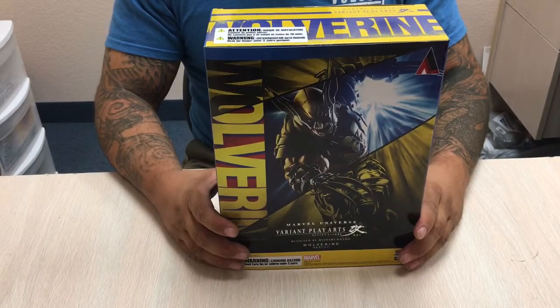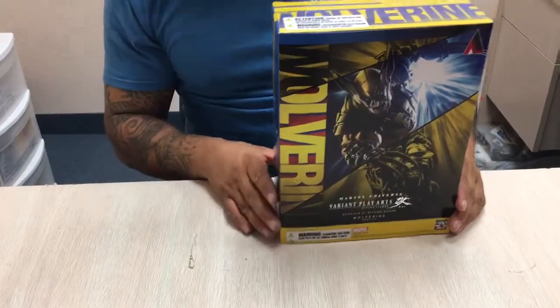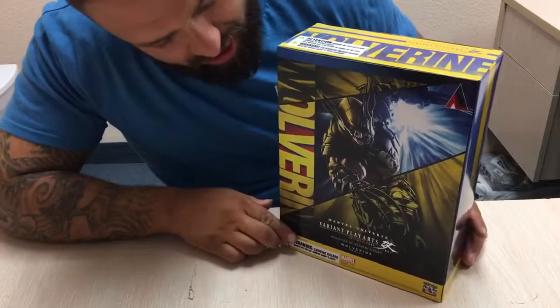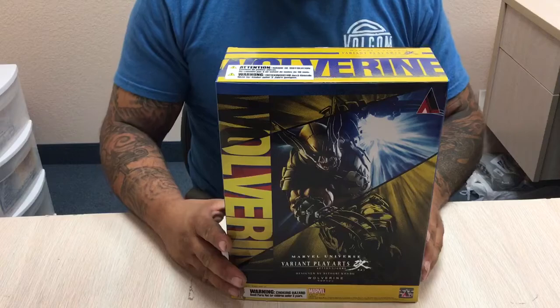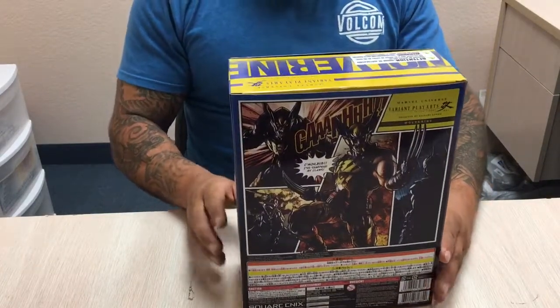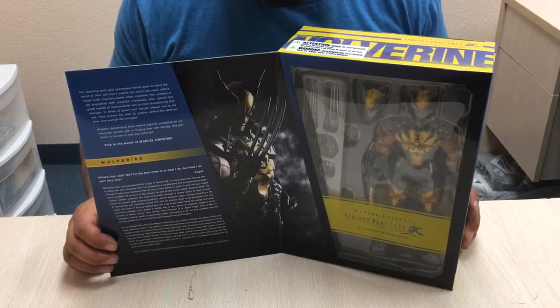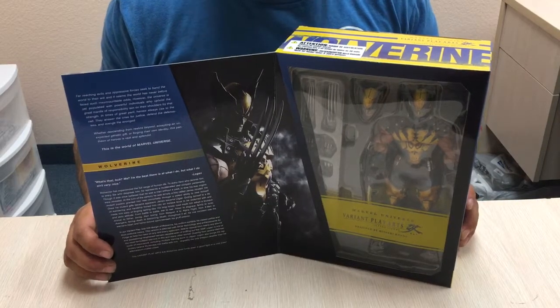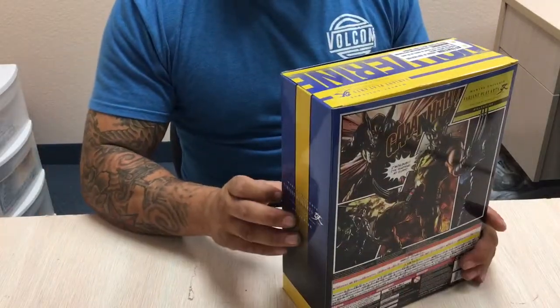We're here at Brad's Toys with an unboxing today of the Play Arts Kai Wolverine action figure, available here at Brad's Toys. First I wanted to point out the color variations and the design — the art of the box. That's what really caught my attention when I first saw it. It has a cool window pose if you like to keep it in the box, if you're an in-the-box collector, which I am for a few things, but not today.